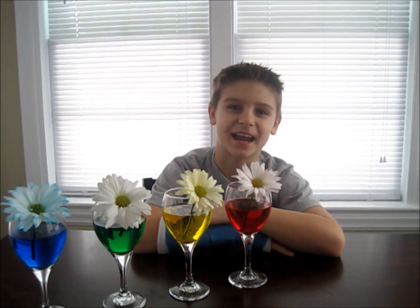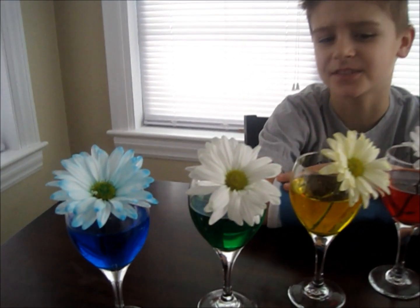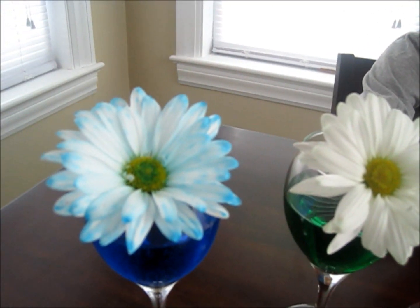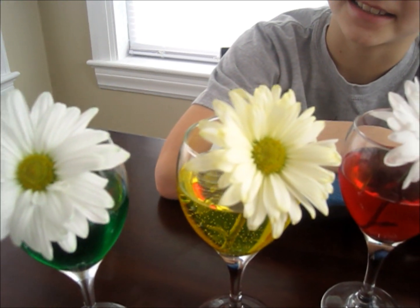Here are my flowers after 18 hours. The blue one started changing color first. The green one, however, has just started. I'm going to check back later tonight to see how they're doing.